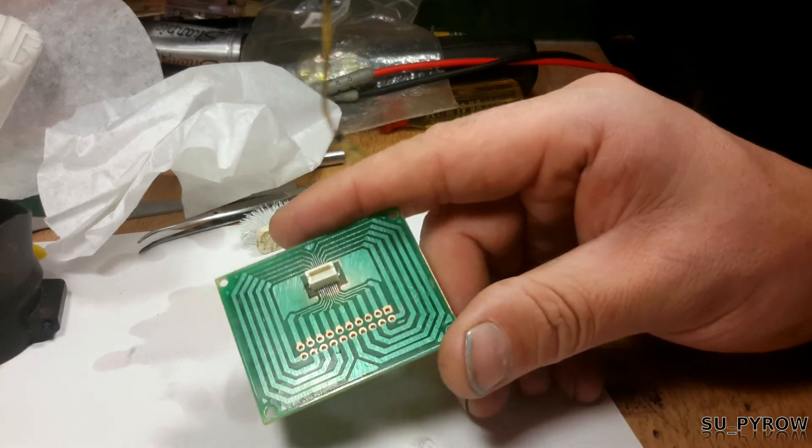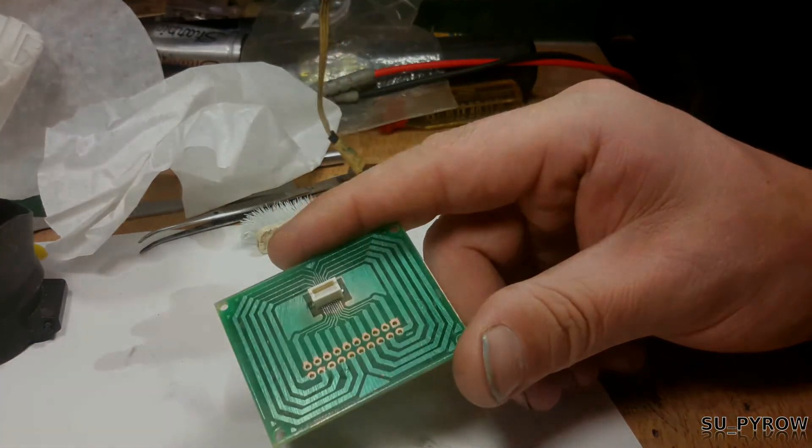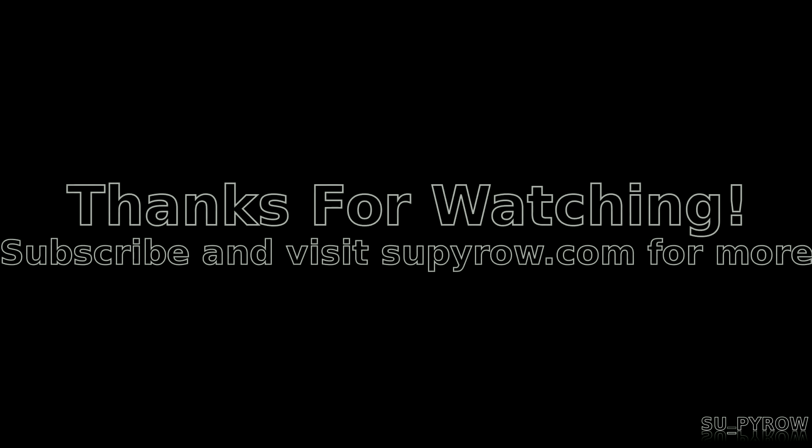So that's how to solder — that's my video on how to solder. There you go.